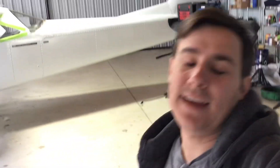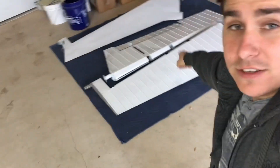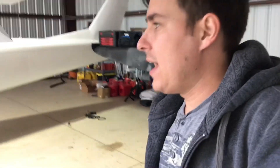Good morning everybody. We are back at the airport again. It is Saturday. Today I'm going to try to get the elevators and the rudder back on this airplane. After that I've got to see if I can figure out the alternator wiring and the starter wiring. But first I'm going to spin this thing into a little bit better position so that I'm not working back there behind it. And we'll get started.